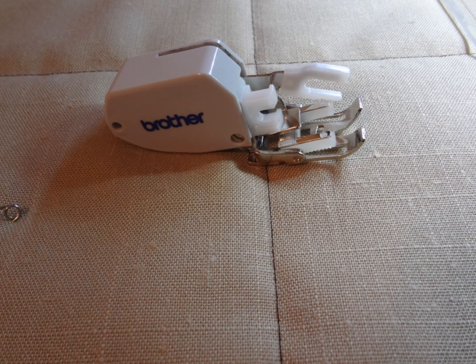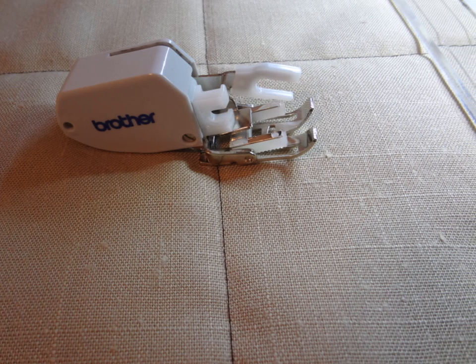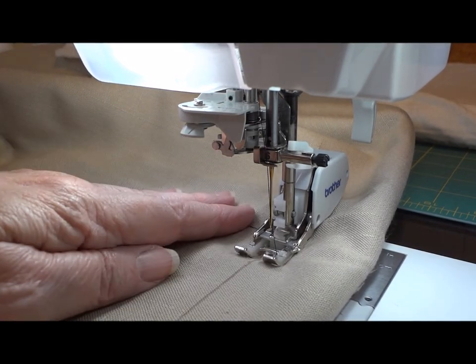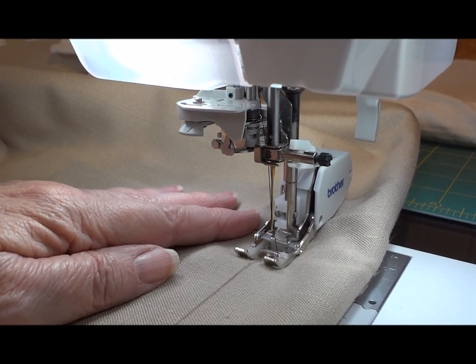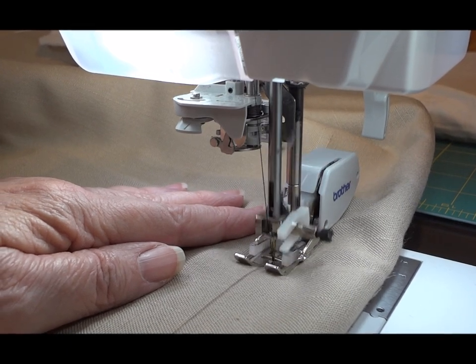Our next plan of attack is to stitch along all the marked lines. If you're using a domestic machine, you want to put your walking foot on and stitch along the lines so that your fabric doesn't shift.